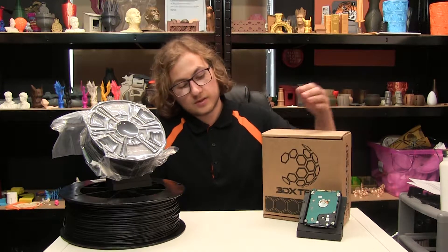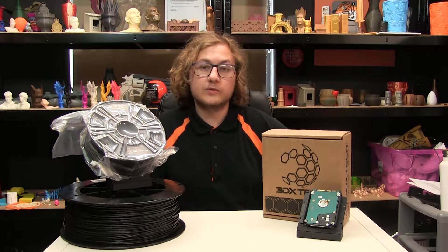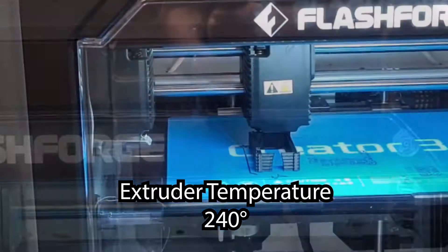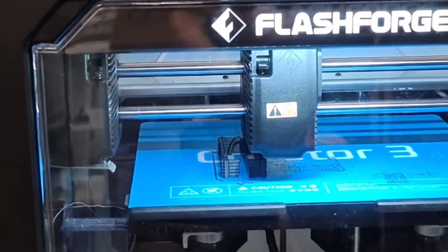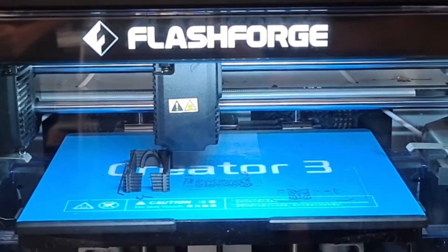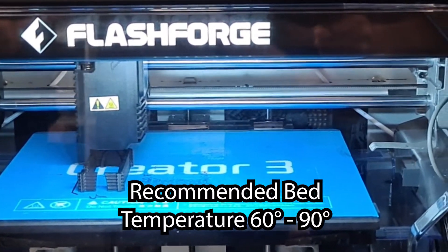We decided to print our demo today, which is a hard drive enclosure, on the Flashforge Creator 3. We printed ours at a temperature of 240°C and bed temperature 70°C, although anything between 230 and 260°C on the nozzle and 60 and 90°C on the bed is recommended by 3D XTEC.